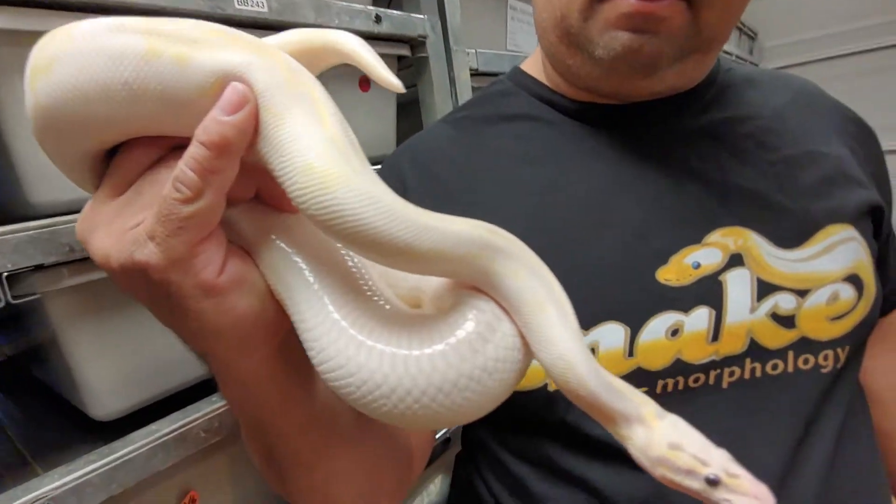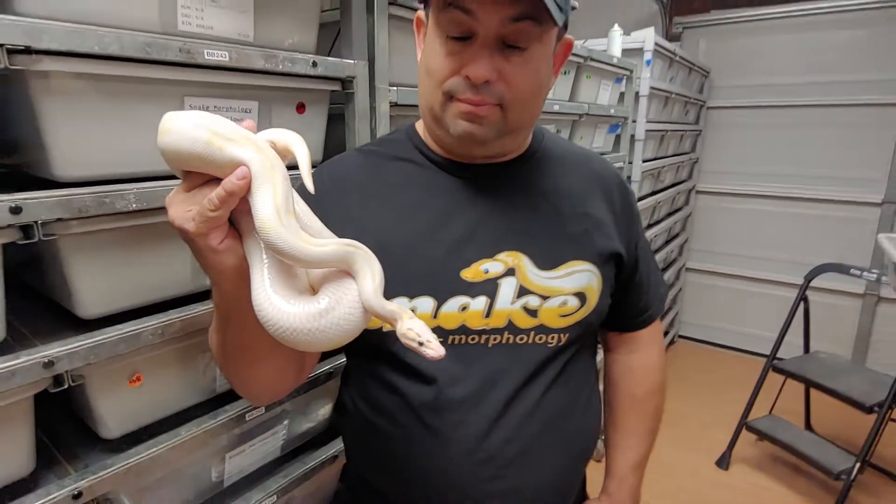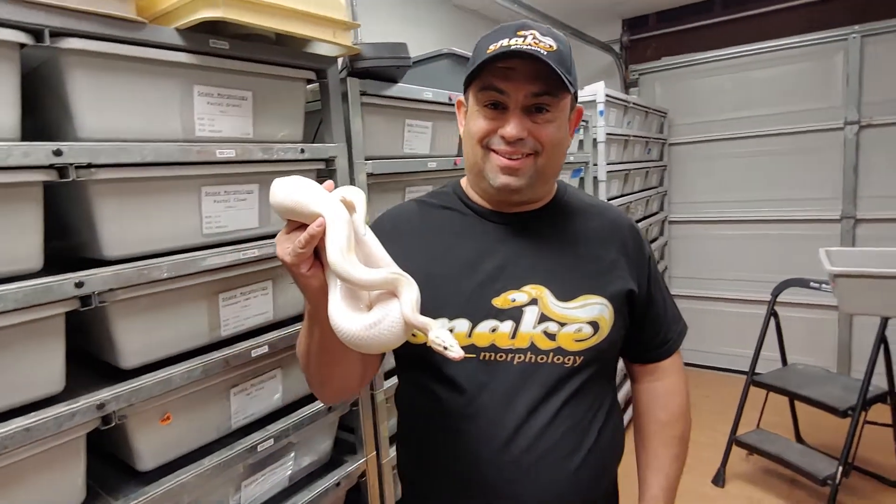Oh my goodness, are you guys seeing this? We're here at Snake Morphology. What are we looking at here?